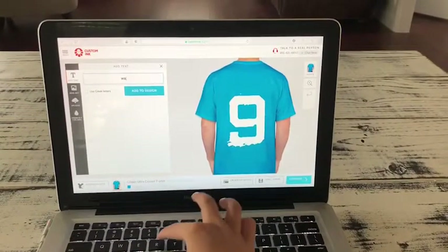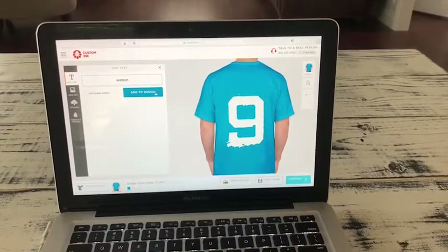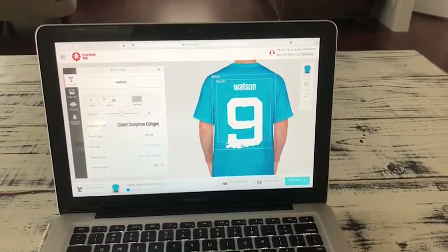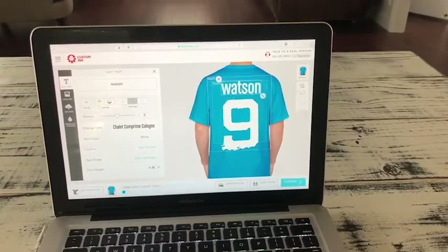I'm spelling my last name, and then click add to design, and then here it is. You can put it right there, and you can make it bigger and put it wherever you want.